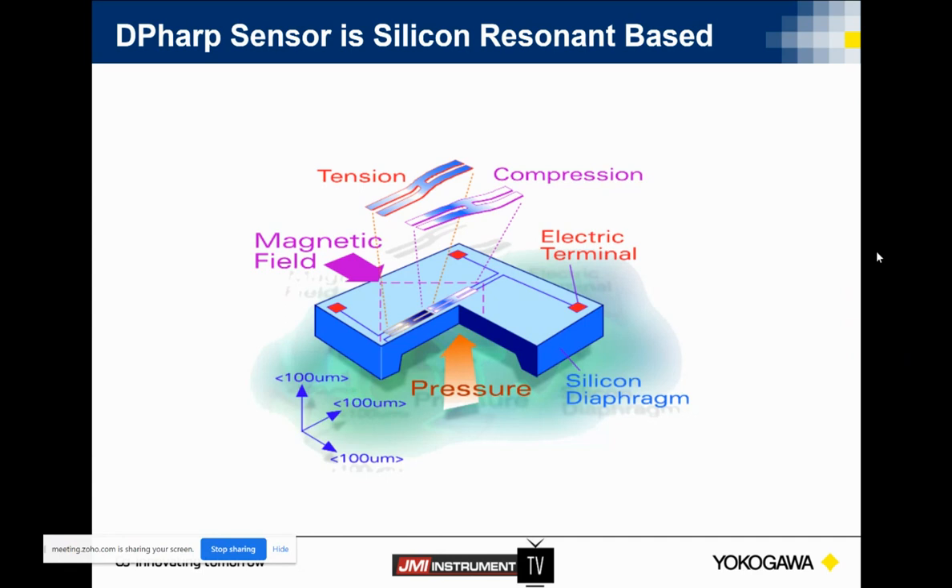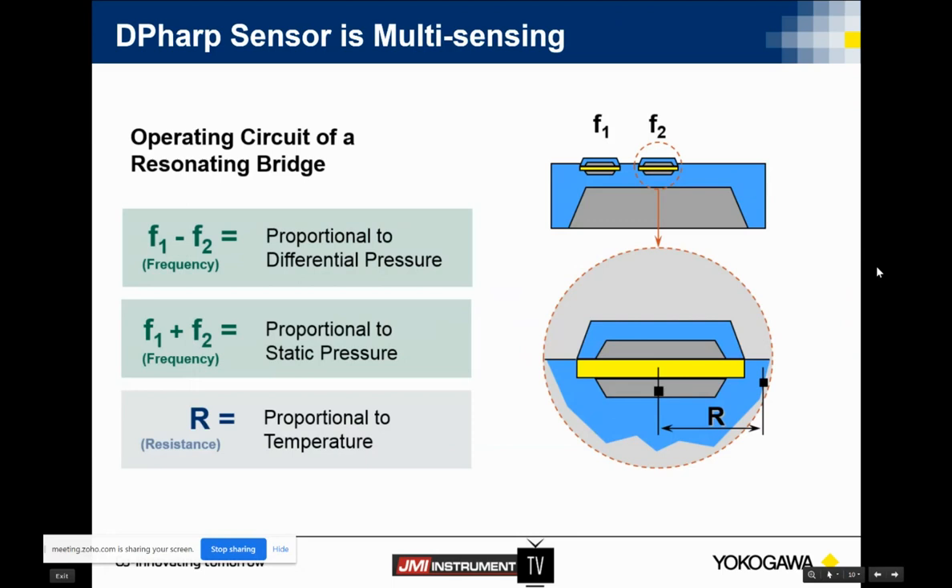If we go to the next slide, we'll start talking about why being an active sensor is important. So when we look at being this active sensor, we talked about these two resonators always resonating at their natural frequency. As the pressure is applied, the H-bar is in compression and tension. We take F1 minus F2 — that gives our differential pressure. And because we're an active sensor and always working, we can also add those two frequencies together, which gives you a static pressure reading.